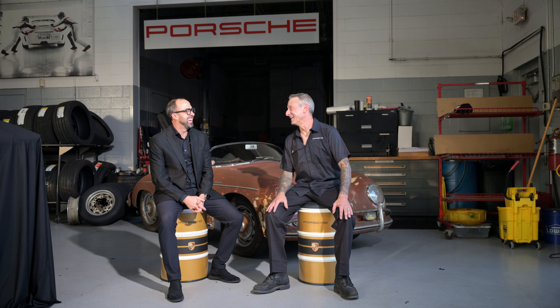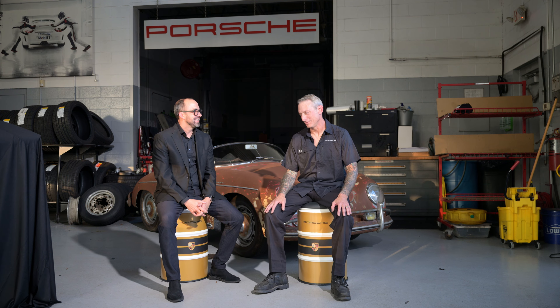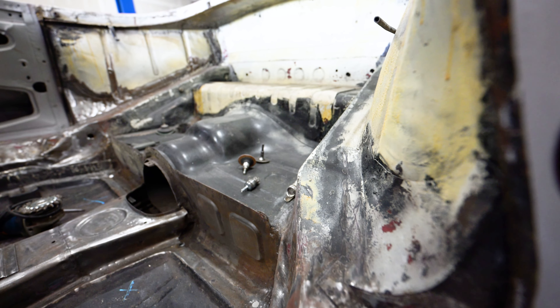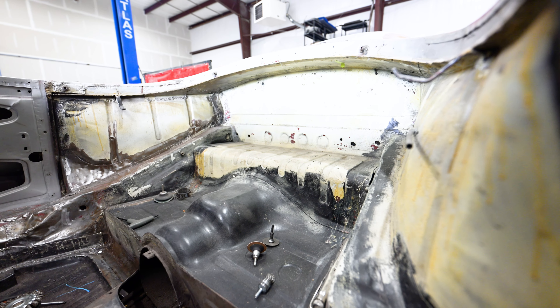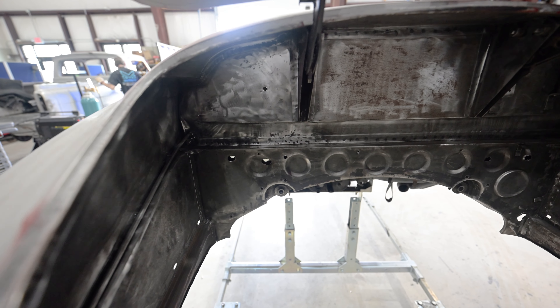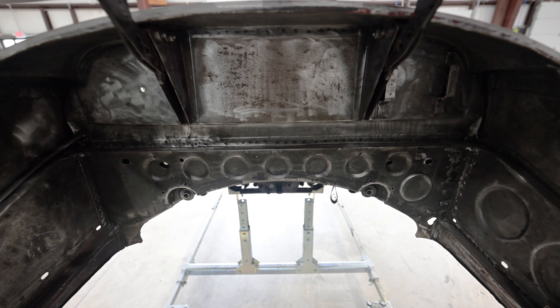Why me? In all actuality, I looked at the car and accepted the challenge, especially since I've never done this before on a 356. So I pulled it into my bay and just started pulling it apart. I kind of documented it as I pulled it apart so I'd be familiar when I put it back together again.